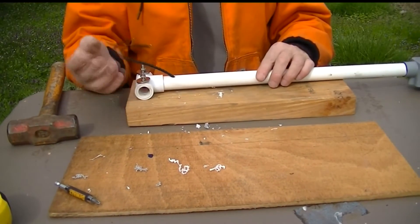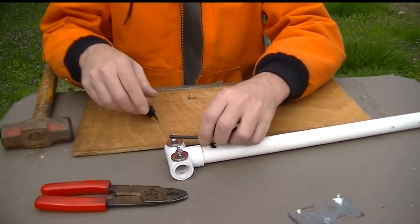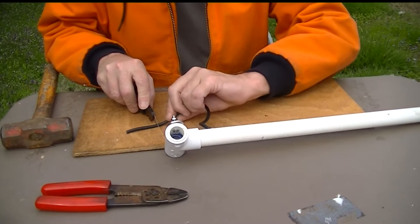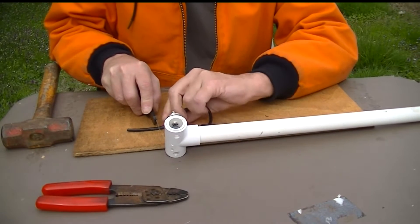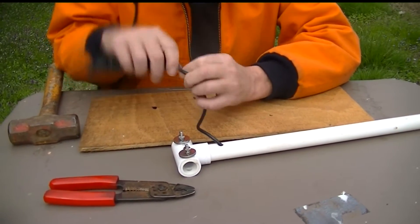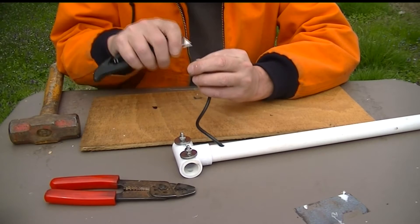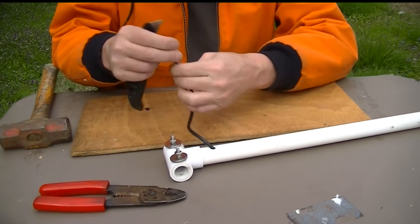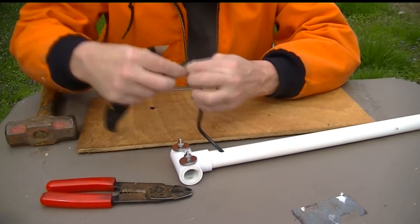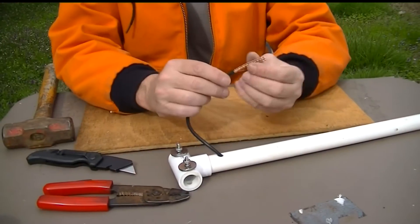The next step will be to cut this and solder on the ring connector. Come back a little bit, roll that RG-58 under the blade to get a little tiny mark in there, bend it over — just cut until we see the copper. You don't want to cut any of those copper strands.